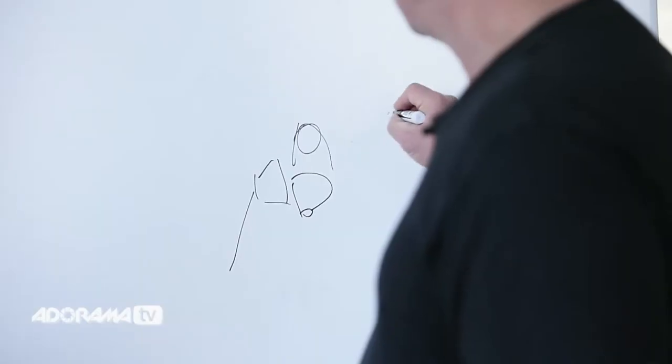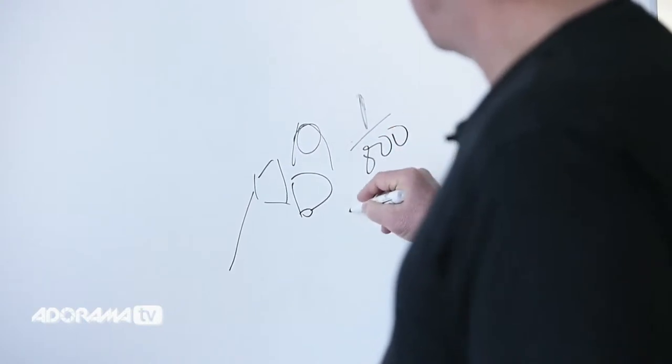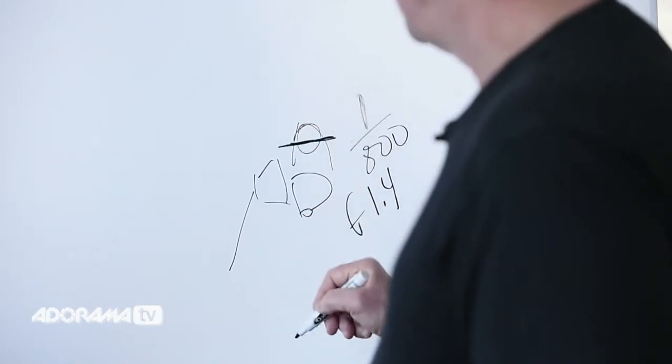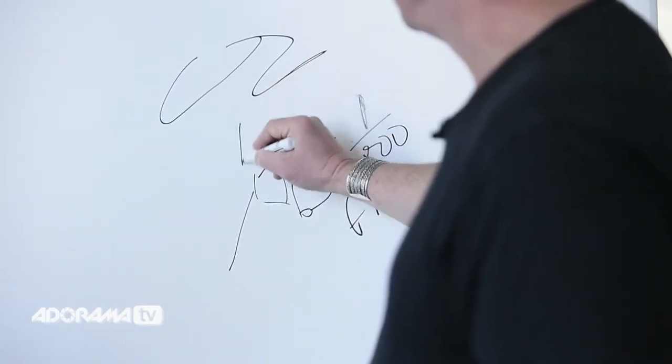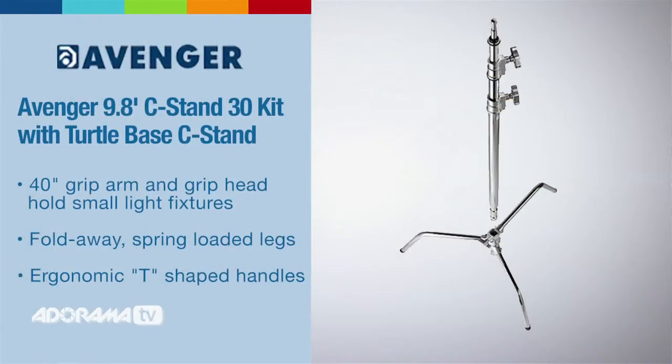I'm also using high-speed sync. I'm using a factor here of one eight-hundredth of a second at f/1.4. So there's very minimal depth of field — falls right on the eyes. The tree and everything in the background goes into sort of gauzy, out-of-focus stuff. The position of this light is important because I want a little light skipping off of this, so I extend it using a c-stand arm.